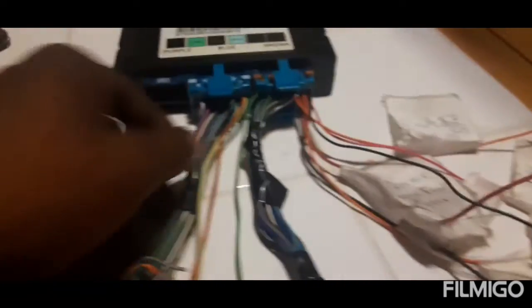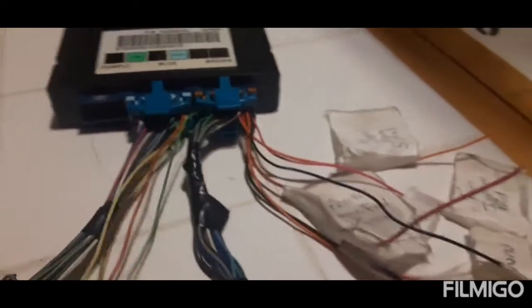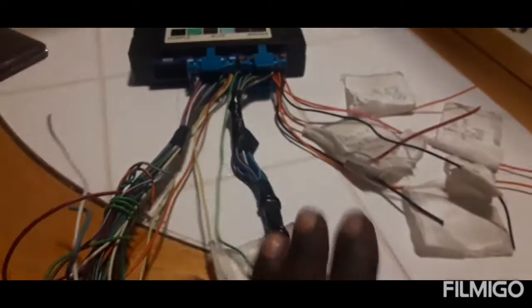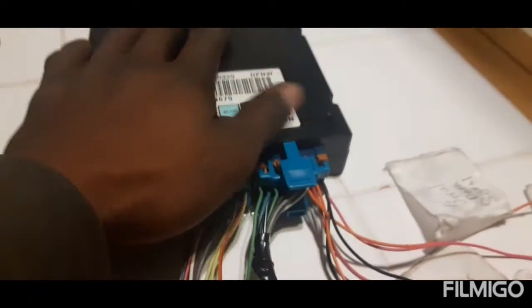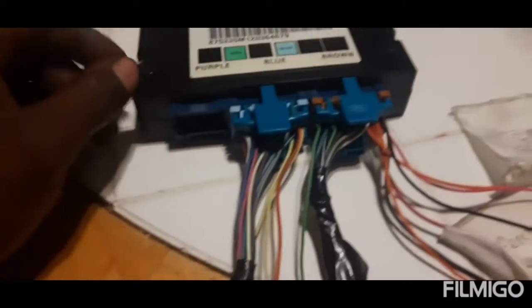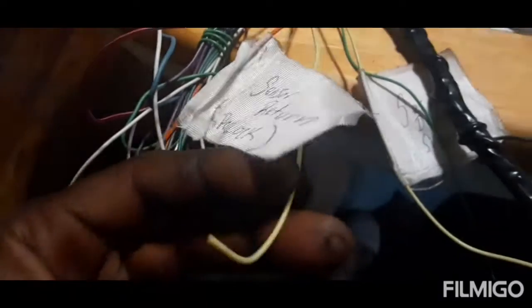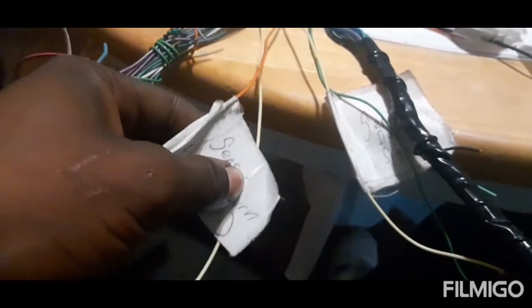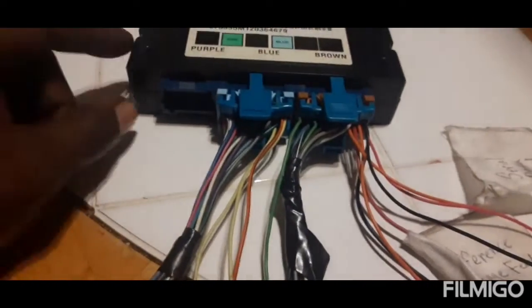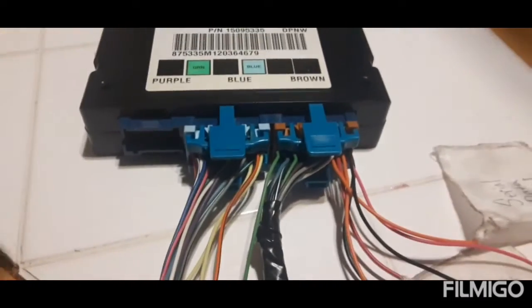I'm still in the process of getting everything wired up — the engine is mostly ready. I just have to run some longer wires and get the BCM connected to the computer. This is also a good security plus: I can remove this box and the engine still won't start. Know your resistor values — these two wires have to have the proper resistor for the engine to get the okay to start. I hope this video helps — go ahead and subscribe and give me a thumbs up.